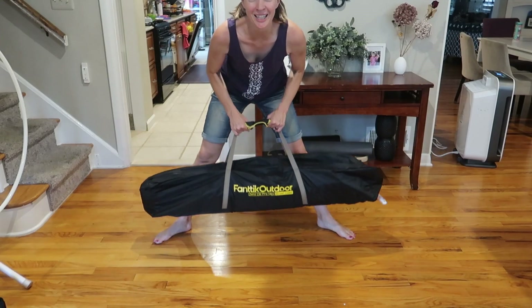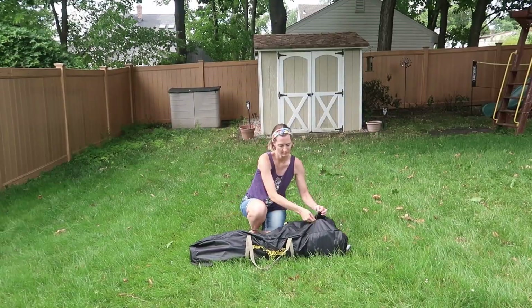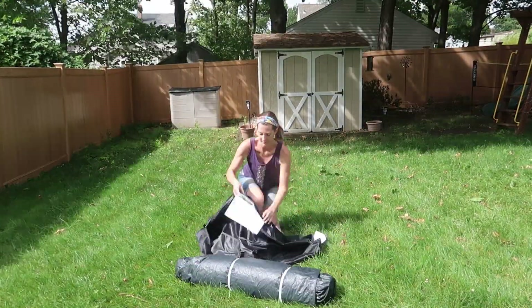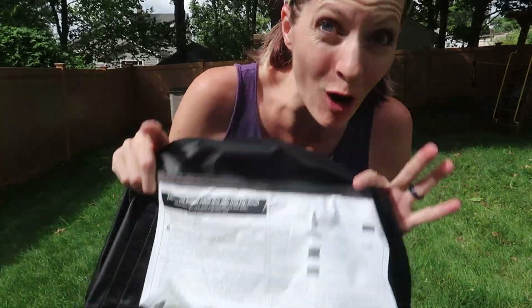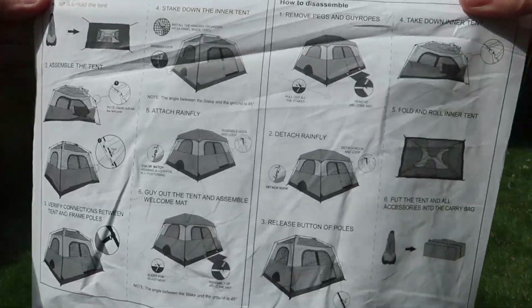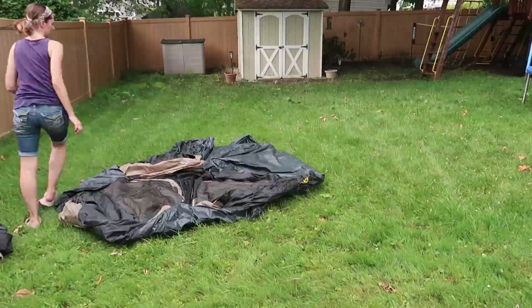Here it is straight out of the box — comes in a nice bag. Not super lightweight but totally doable, going to fit in the trunk of your car or SUV. The instructions are right here connected to the bag, so you won't lose them and you'll always have them with you. Looks easy enough. Here are all the parts it comes with.